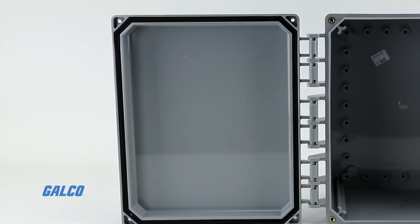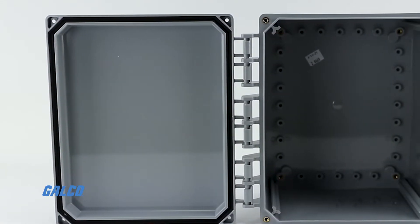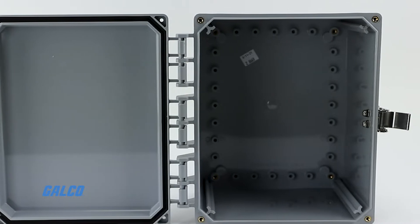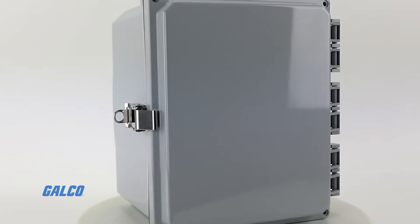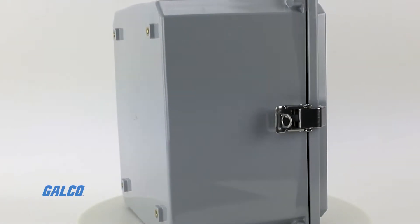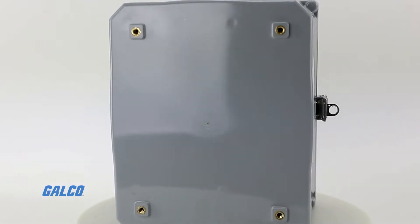The Premium Series has very flexible interior mounting and features the patented Integra Adjustable T-Rail Back Panel Mounting System. They also feature multiple bosses for easy installation of devices and DIN rails.